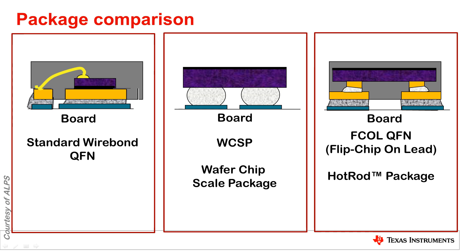Flip chip on lead QFN is very similar in that it takes the concept of WCSP and solders the die down into a lead frame — like the die soldered directly onto pins — and then those pins are soldered to the board. The standard name for this is flip chip on lead, and TI has its own flavor called Hot Rod, which refers to the fact that our flip chip on lead packages have longer bars, making them more suitable and better for power applications.